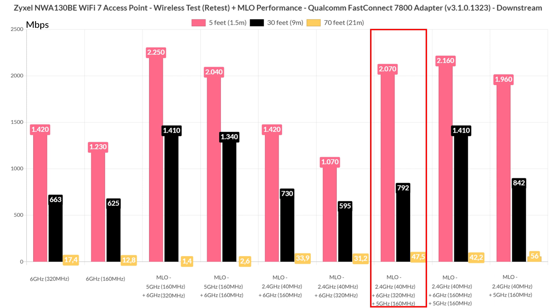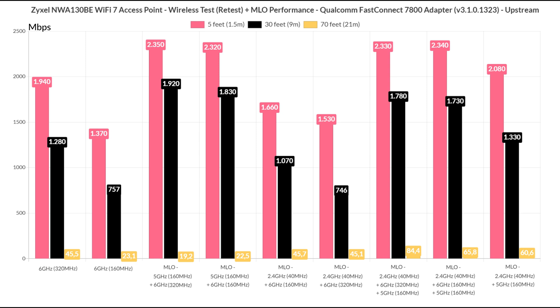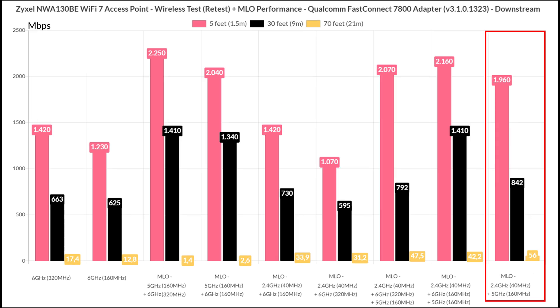I used a tool to check the signal attenuation of each radio, and while I could see all 3 radios at 45 feet and 70 feet, the moment the signal attenuation got better, it seems the Zyxel NWA 130BE no longer needed the 2.4GHz radio, which essentially disappeared from the list of active links. This means there should be a dynamic selection based on the perceived interference. The last test was conducted while multi-link operation was set to use the 2.4GHz and 5GHz radio bands on 160MHz channel bandwidth. The throughput is actually not bad, performing better than the 6GHz radio on its own.